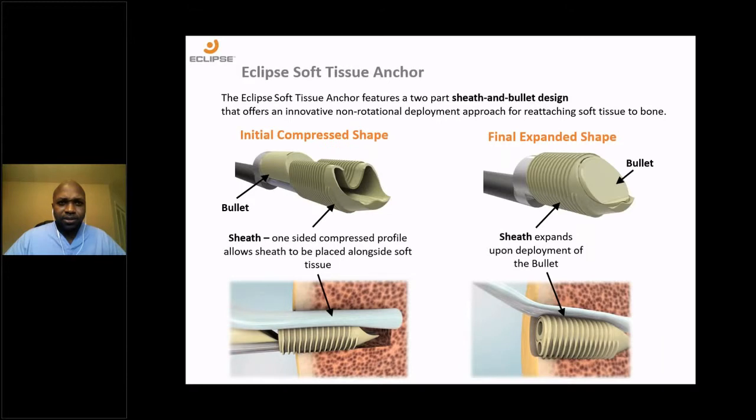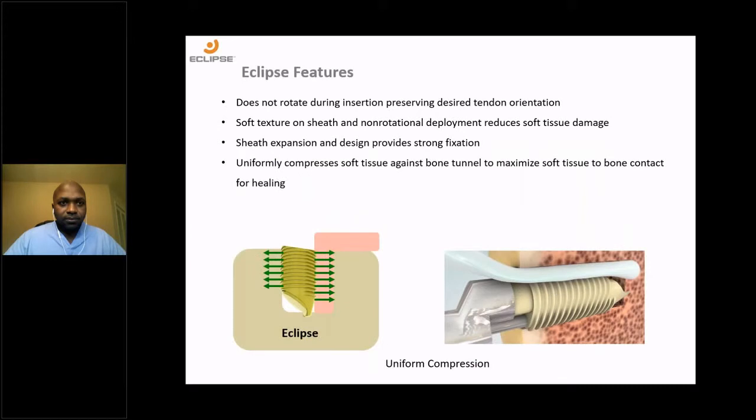On to the Eclipse. The Eclipse is a soft tissue anchor featuring a two-part sheath and bullet design. It offers an innovative, non-rotational deployment approach for reattaching soft tissue to bone. On the left you have the initial compressed shape — the sheath, and just proximal to the sheath is the bullet. Upon deployment, the bullet expands the sheath to improve fixation. Key features include: it does not rotate during insertion, thus preserving tendon orientation; the soft tissue texture on the sheath and non-rotational deployment decrease the risk of soft tissue damage to the tendon; and upon expansion, it improves the strength of fixation.